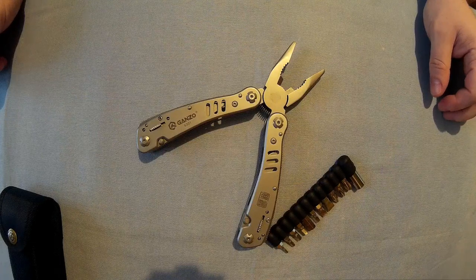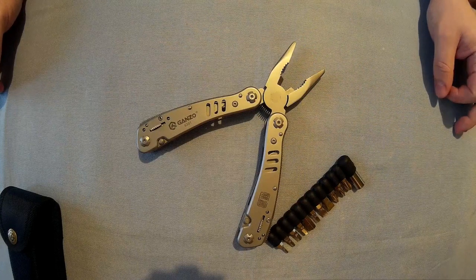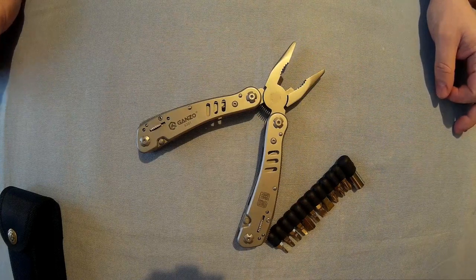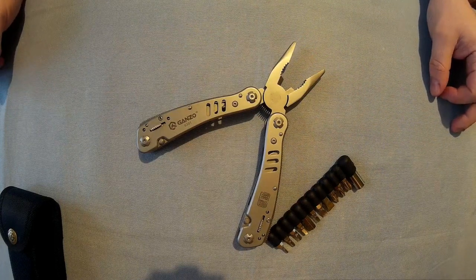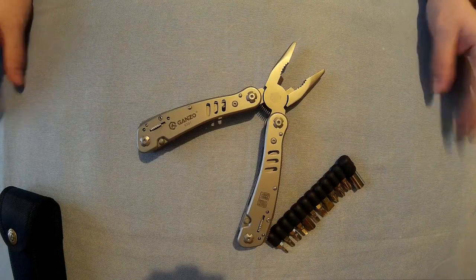That's the GANZO G301 multi-tool. I would recommend it — I'm going to use this a lot. I'll probably start taking it down to the woods with me. I hope you found this helpful and I hope you saw something you like. See you later.